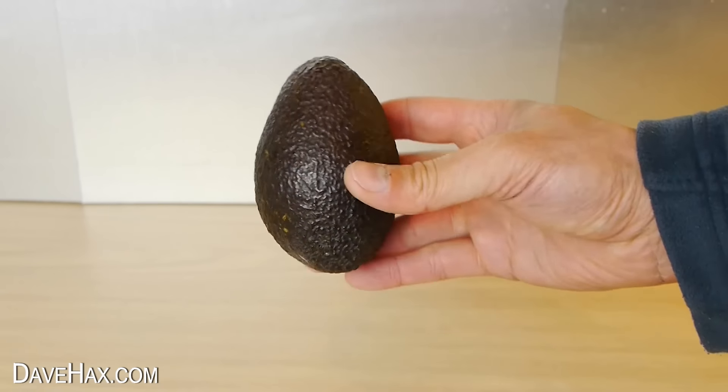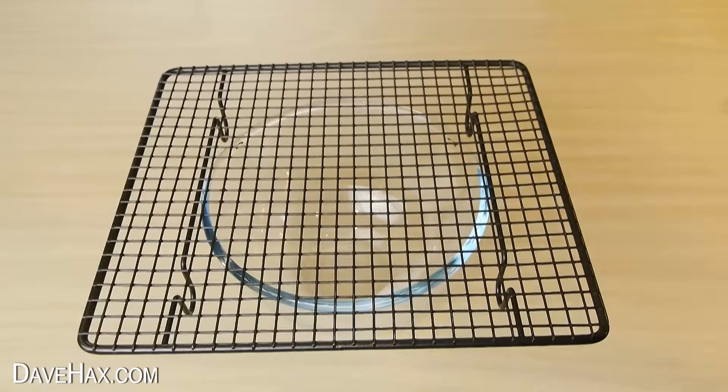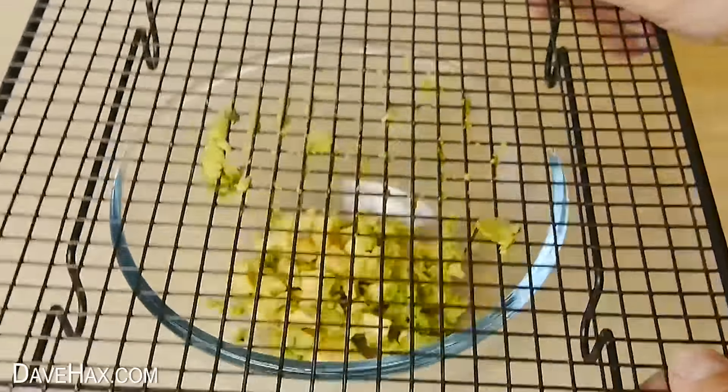It also works well on other soft fruit like avocado. Cut it in half and remove the stone. This time I'm using a cooling rack with square holes — mash it through and there we go. Perfect if you're making guacamole.